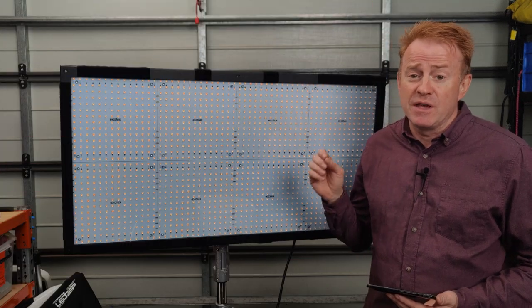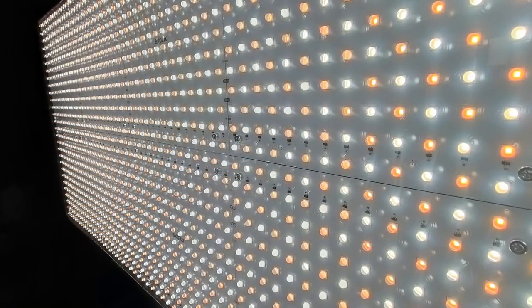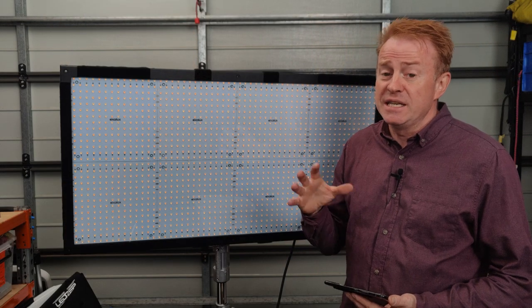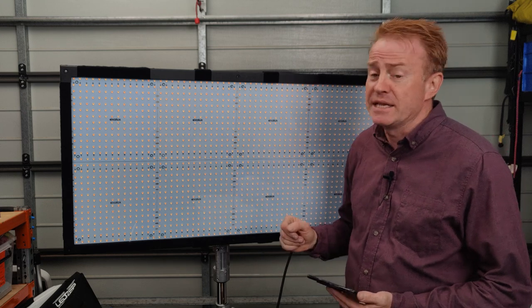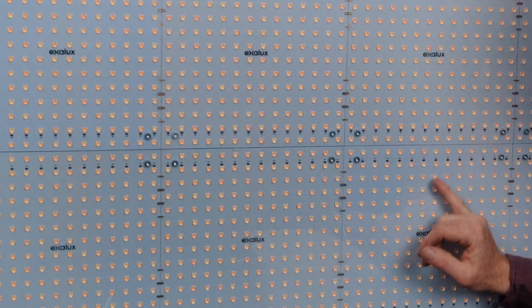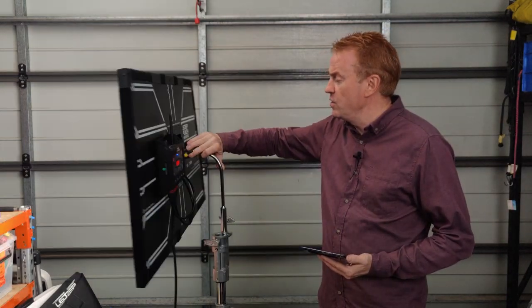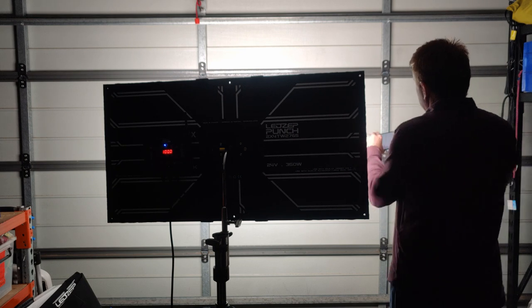Now let's get into the pros. The overwhelming pro is the amount of brightness you get out of it — it achieves this by having 350 watts of LEDs and every LED is under a 60 degree lens. 60 degrees is a nice angle: tight enough to give you more firepower, but still wide enough to be useful as an LED mat. My concern when I first looked at this was the spacing of the LEDs — I was worried about getting multiple shadowing. What I found is if you have the unit more than one meter away from your subject, you get very minimal multiple shadowing.